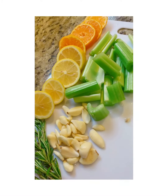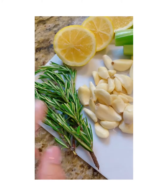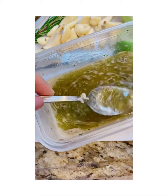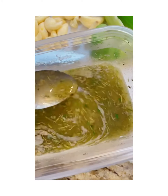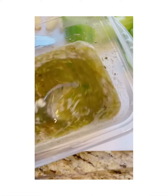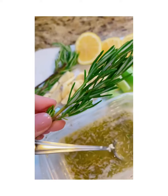Here's what goes inside the turkey: oranges, lemons, celery, lots of garlic, and some rosemary. For the butter marinade, we have two sticks of butter, salt and pepper to taste, freshly chopped rosemary, garlic, thyme, and ground sage — about one teaspoon of thyme and one teaspoon of sage. We're using about two sprigs of chopped rosemary and eight cloves of garlic.